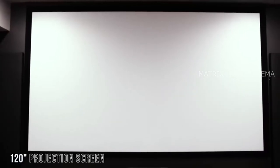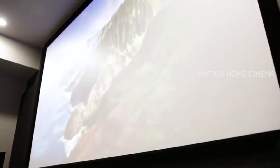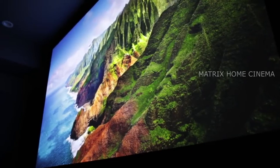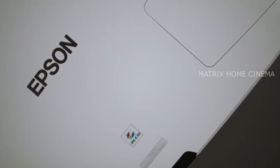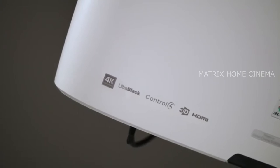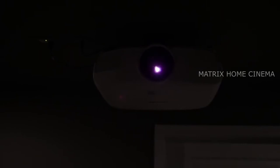The screen I'm using is a 120-inch 16x9 fixed frame screen from Silver Ticket. Sitting back and looking at it, it offers a visually immersive experience — almost like I'm in an IMAX movie. Powering that immersive image is the Epson PowerLite Home Cinema 5040UB. This projector supports 4K content using Epson's 4K enhancement feature. It has a 1,000,000:1 contrast ratio and accepts HDR content to provide realistic detail in the darkest scenes and the brightest brights.